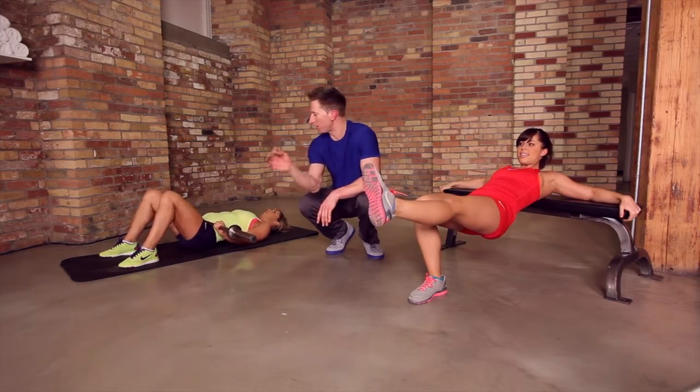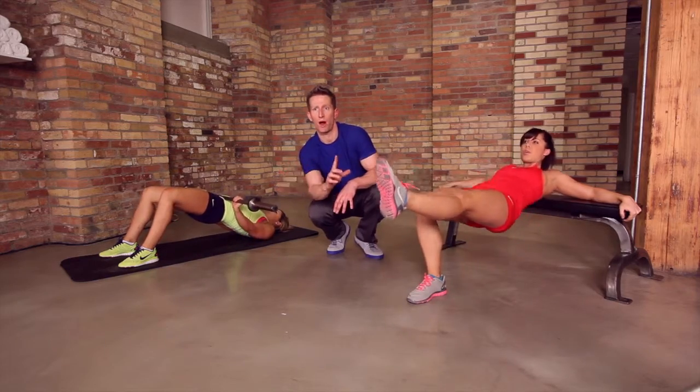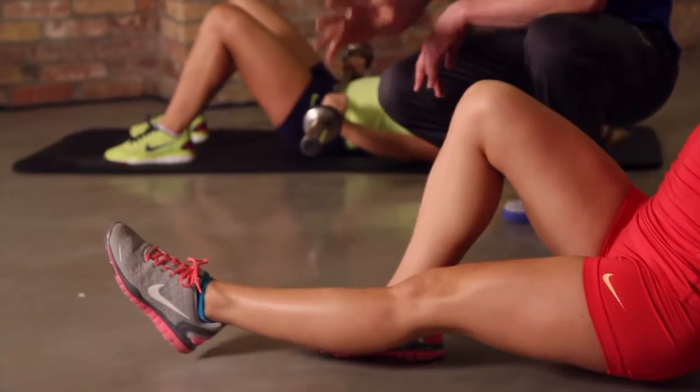And here comes number one, pressing through. Breathing naturally throughout the exercise. With your body weight, you're going to have one leg off the ground. Then we're going to go to five reps on one side and then switch.